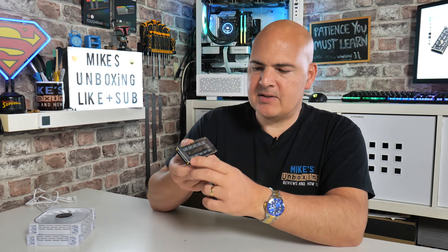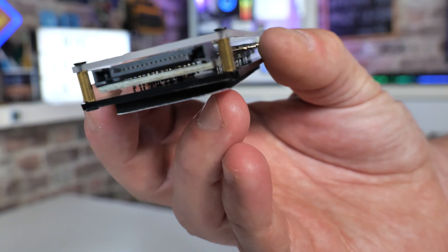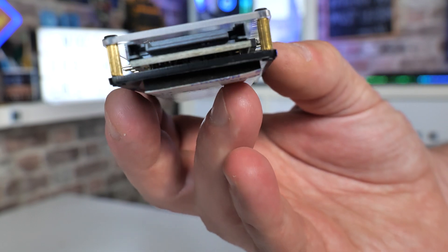When it comes to powering it, all you need is a single SATA connection from your power supply. Very simple to do. Pretty much every power supply on the market these days has at least one spare SATA port, so you shouldn't have any issues there.